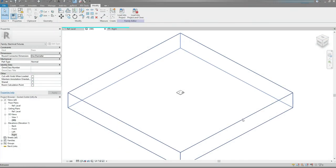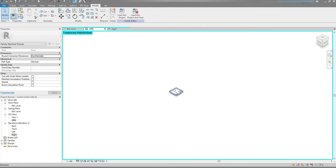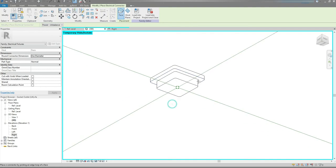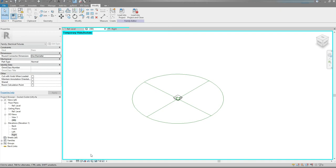Now I'm gonna select the surface. On my keyboard I'm gonna press HH to temporarily hide it. Rotate it so I can see the back side of the back box. I'm gonna go to the Create tab, Connectors, choose Electrical Connector, and select the surface, just like so. And finally I'm gonna reset Temporary Hide Isolate Mode.